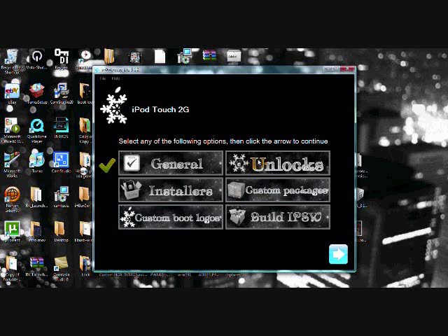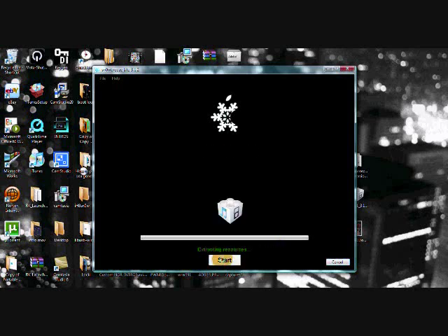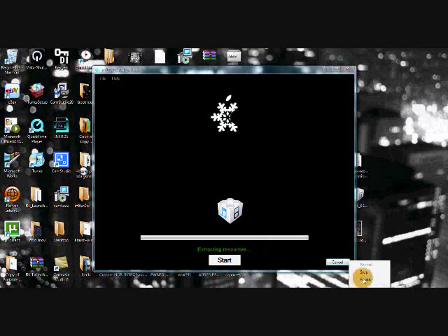Now go down to Unlocks if it didn't already give you that option, and select whether to unlock it or not. Now we're ready to build the IPSW — click Build IPSW and then click the blue arrow again. Click Start to begin building your custom firmware. This takes a little while, so I'll come back when it's done. And I'm back — as you guys can see, mine has successfully created my custom firmware, which is what you're going to restore your iPod or iPhone with.